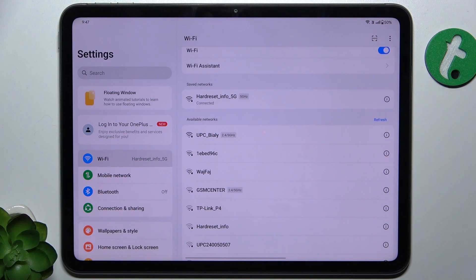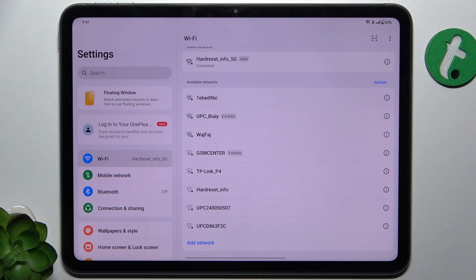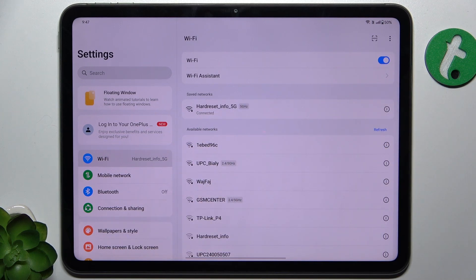I'm currently connected to a network, but I'm going to show you how to connect to another one. Choose the network you want to connect to. Make sure that Wi-Fi is enabled and that you are close enough to the access point to access the network.